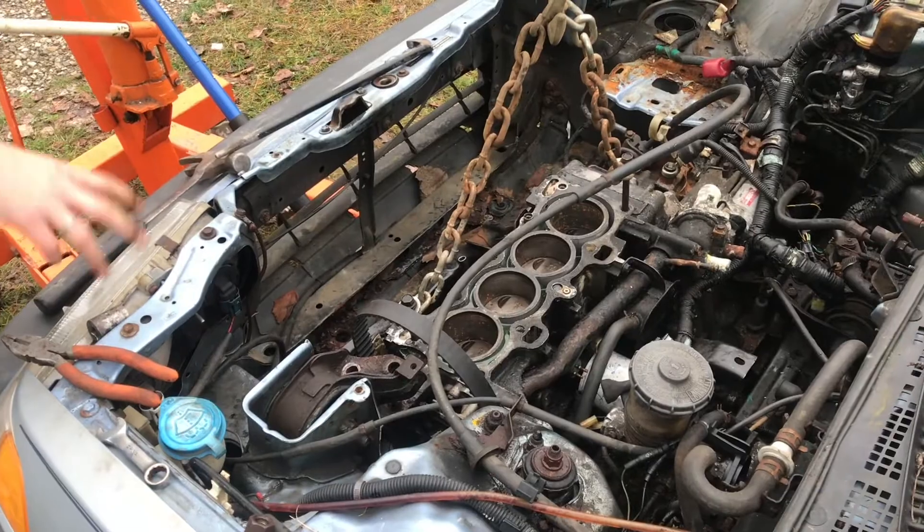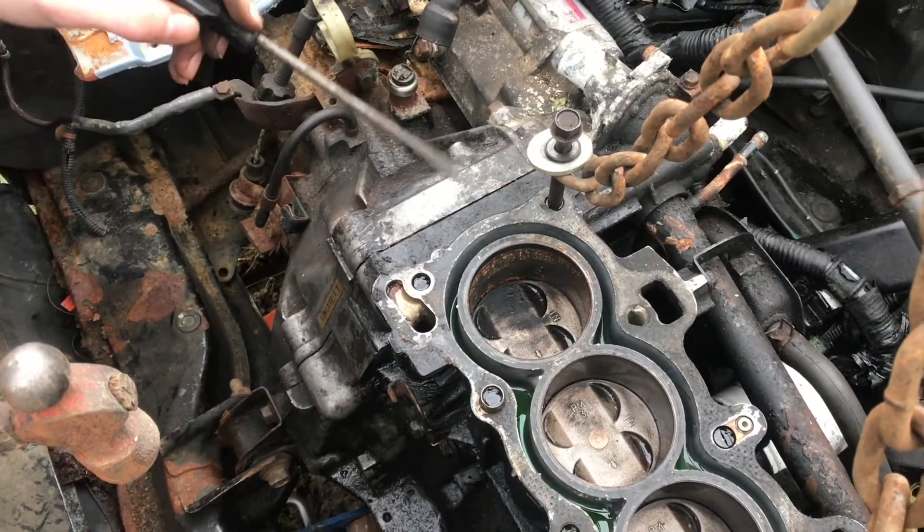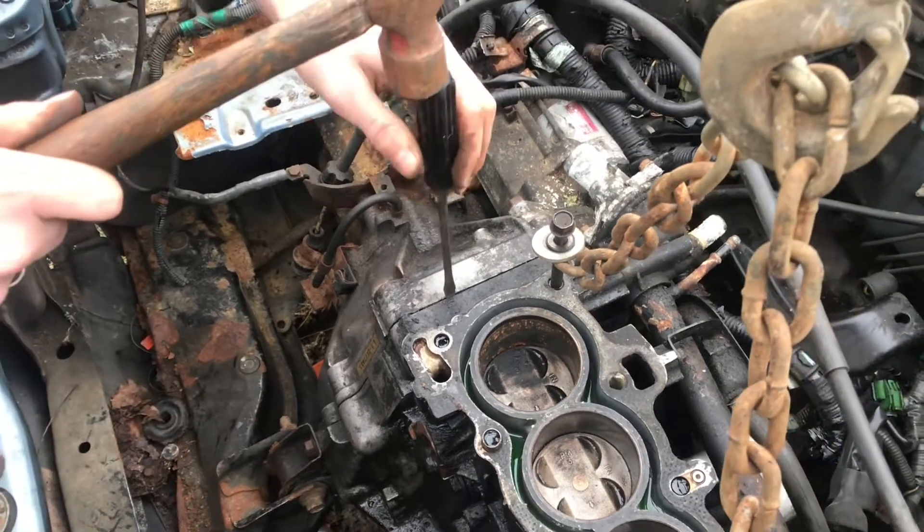I'm gonna add a little bit more tension just to see where it's pulling. We'll separate the engine block from the transmission with a screwdriver, just to pry it in two different directions.